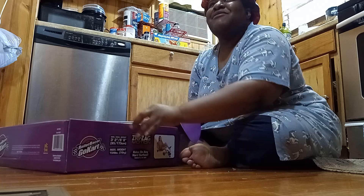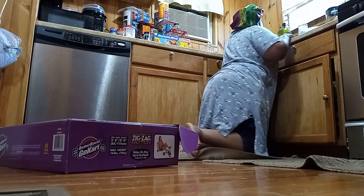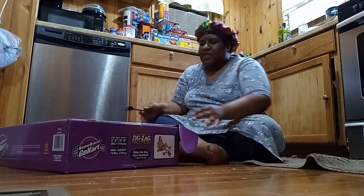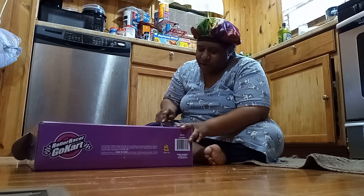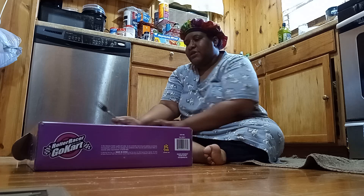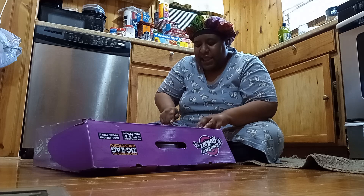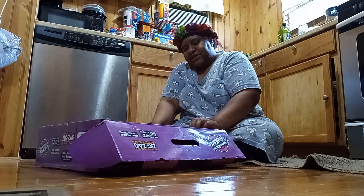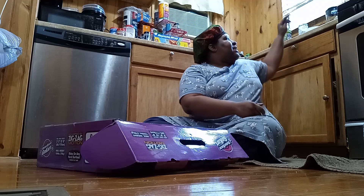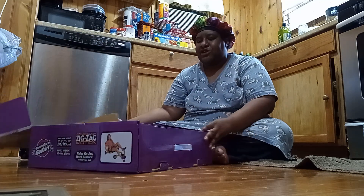I'm unboxing this for you guys. I don't like ripping my boxes open — you know it's tape — so I always like to get a fork so that I don't get hurt with a knife. I just poke it and take my fingers and pull it. That's a really good way to not get hurt, and it's a good way to open things without worrying about cutting yourself with a knife.